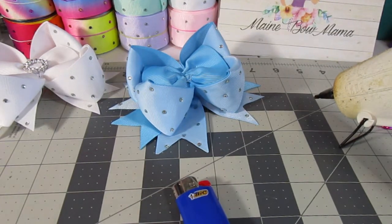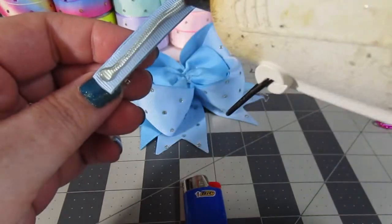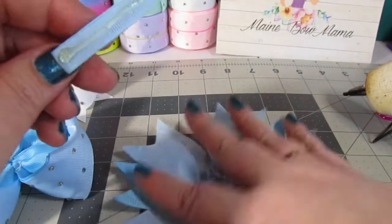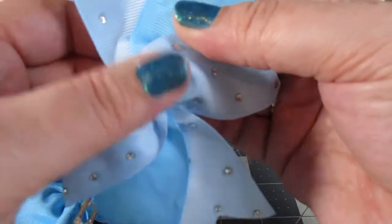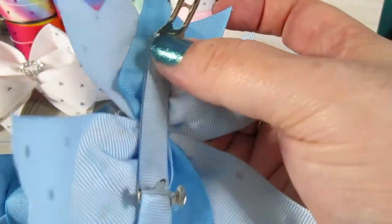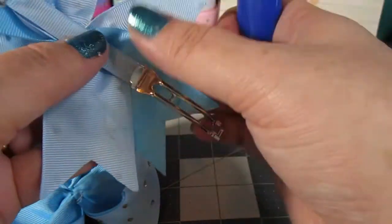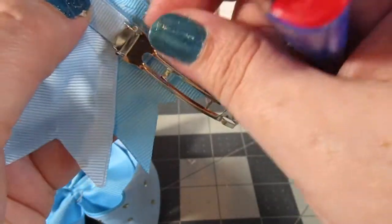Hot glue strings — pretty sure everybody knows how much of a menace they are. Now, with this covered, run a line of hot glue along the top of the French barrette, take the spikes, and press down onto the French barrette. Then flip it over and make sure everything adheres fully. If you mess up and have some glue residue, just take your lighter, heat it up, and peel it away — it may take a couple of tries if you're not trying to burn a hole in your ribbon. I've done that too, honestly.